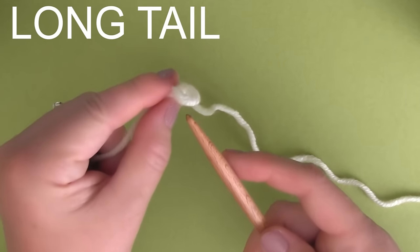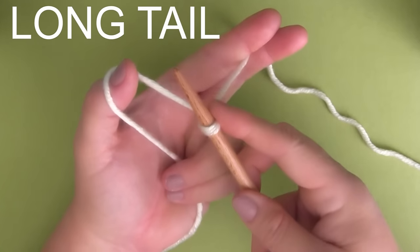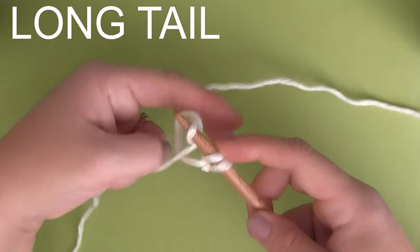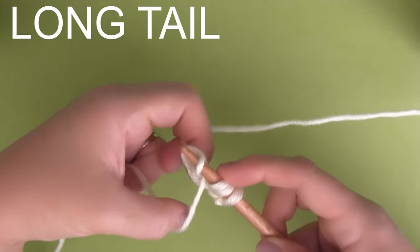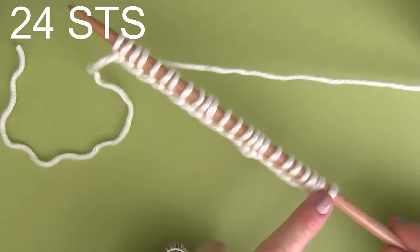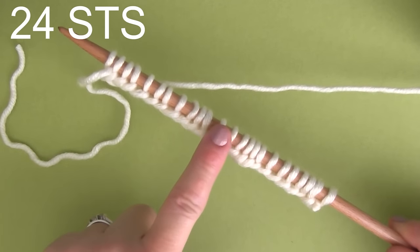And from there, we are going to use the long-tail cast-on method — just really simple. We're going to be casting on, for this pattern, a total of just 24 stitches.